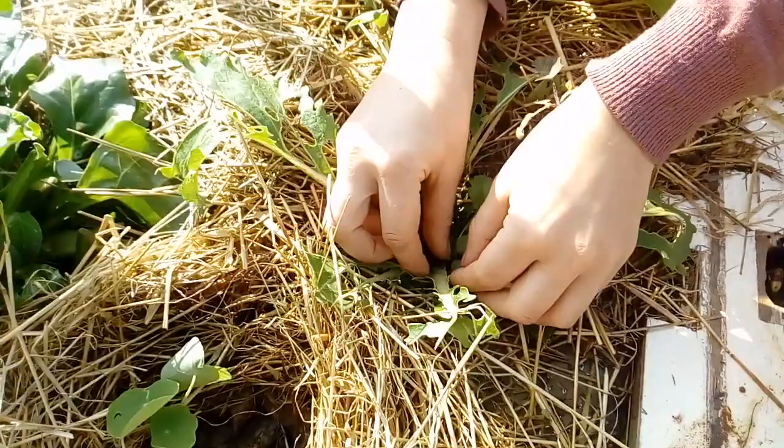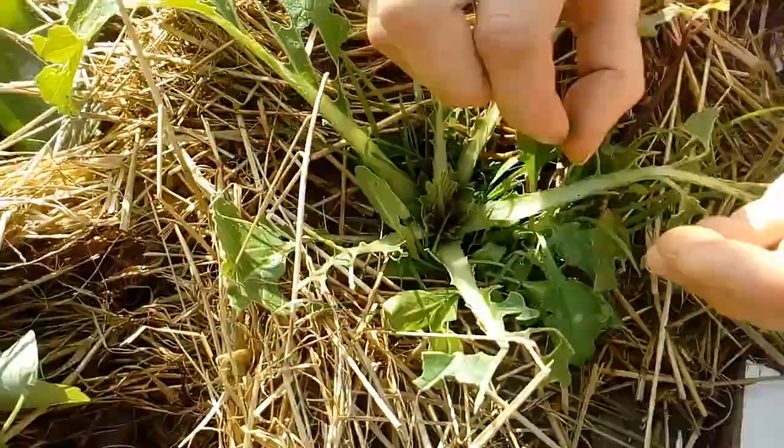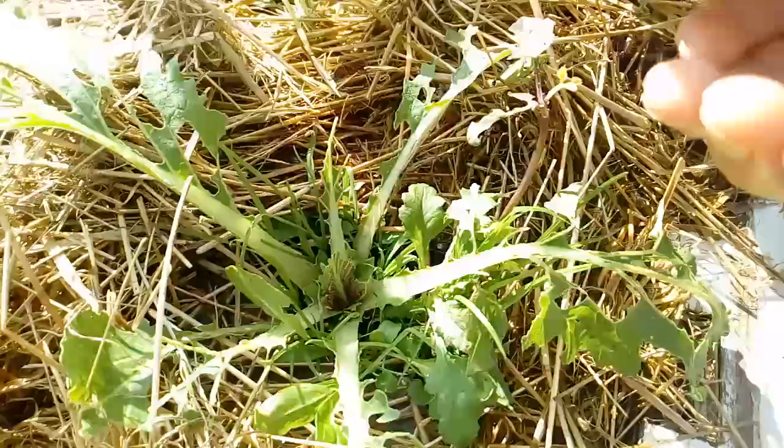I very gently pick them up. They're super squidgy and soft and they're really sweet. Look at that — that's what they look like.